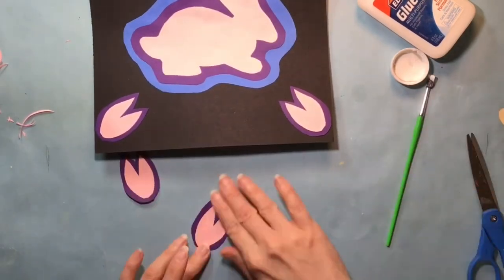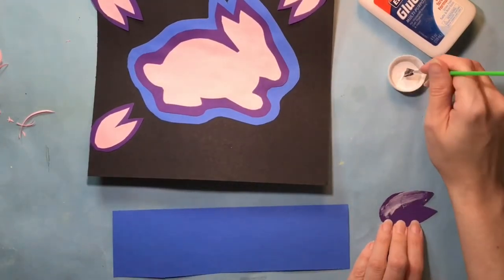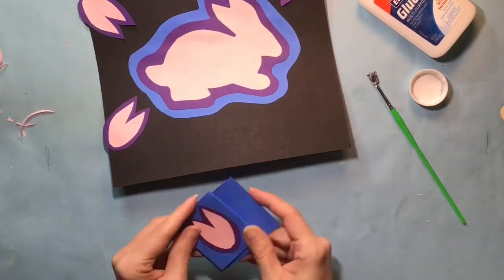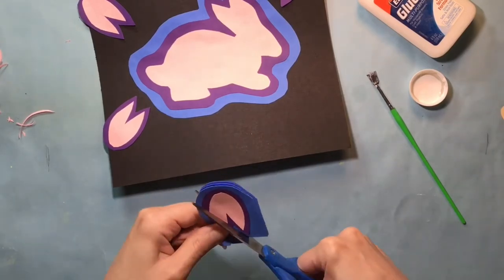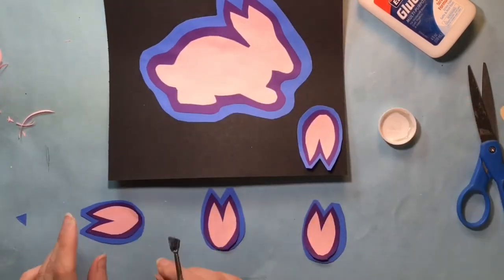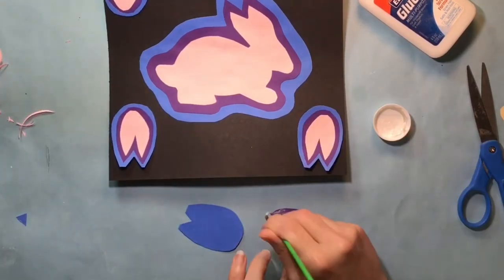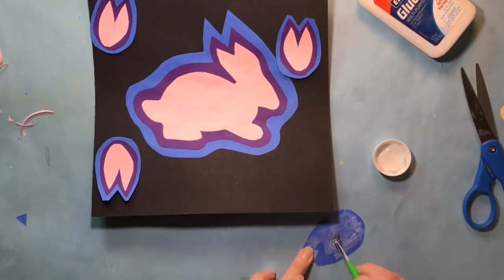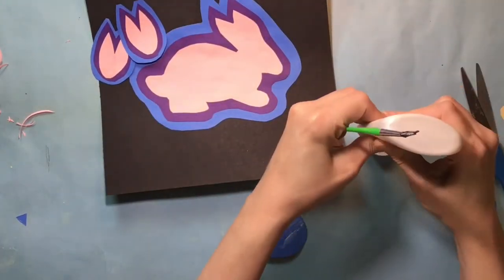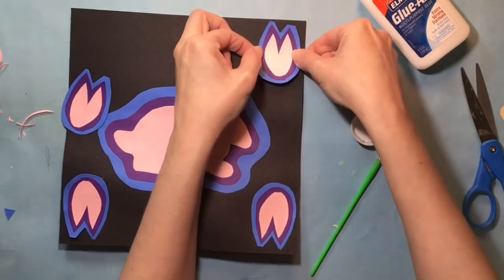Before I add a third layer of paper to the detail design, I'm going to check to see if the size is still working out. If it looks like it's already going to be too big, I might not be able to add a third color. Mine seems to have enough room, so I am going to add that third color of blue the same way I added the purple. I've decided to change the direction of these designs, so before I glue them down permanently I want to make sure I have them in the positions I like, then apply the glue and glue them into place.